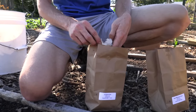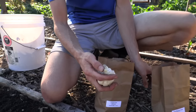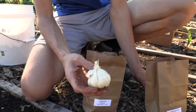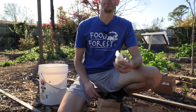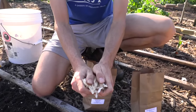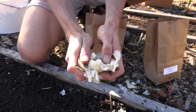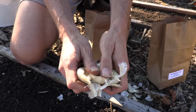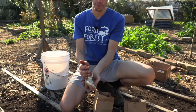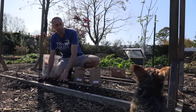Softneck varieties are commonly the ones you find in stores. They're called softnecks because they have a soft neck compared to hardneck varieties. These tend to be easier to grow and typically do well in warmer climates, about zones five to ten. When you open them up, there's no neck growing through the center — they're completely full of garlic inside. They also tend to store much better; after curing they'll store for nine to twelve months. These are the ones you commonly see people braiding up for storage.